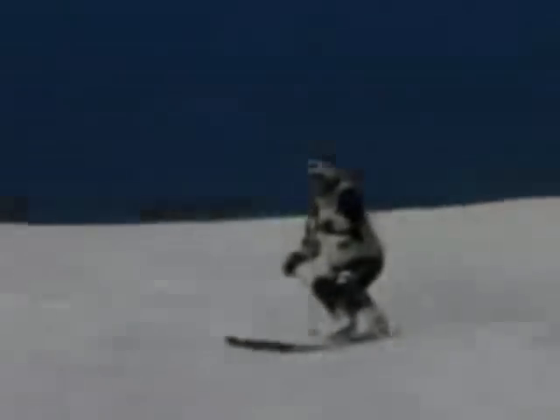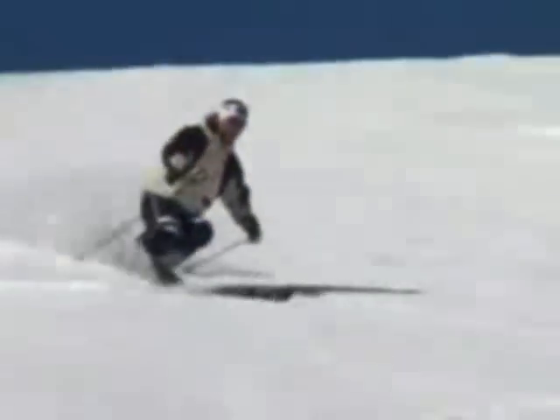Use the pole plant for rhythm, and the result will be skiing with flow and ease. The next step is to get more rounded and completed turns — that's the way to control your speed.